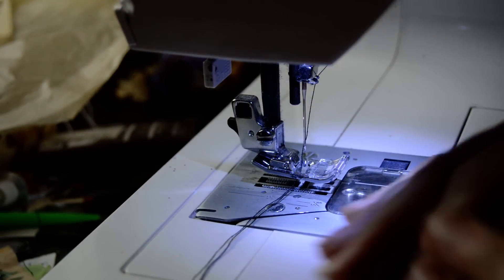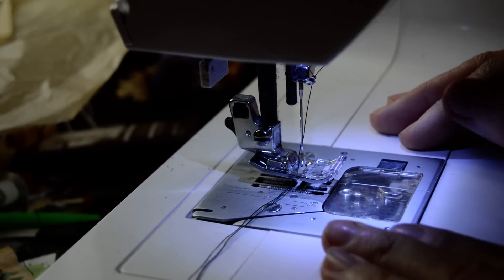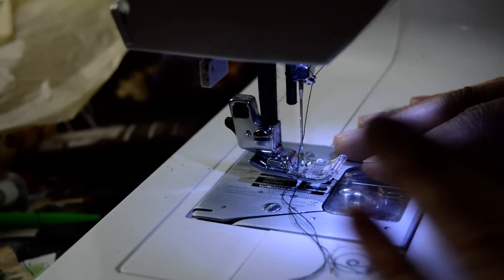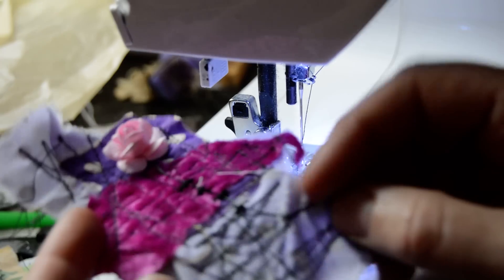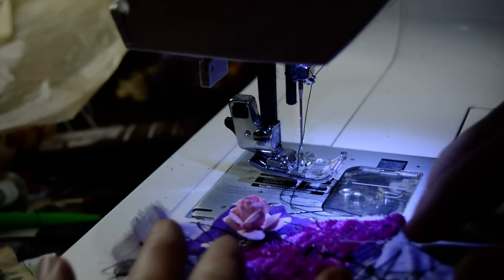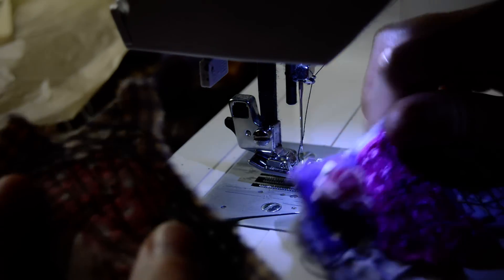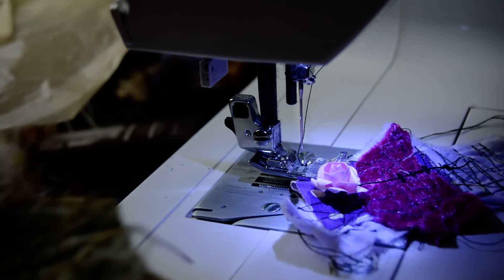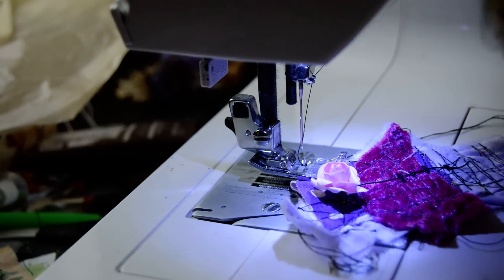Hi my lovelies, sewing machine today! Look at my scraps - I made scraps like that. I was worrying about the camera being on the side and not being able to see what I'm doing, but these are scraps I was sewing. They look absolutely gorgeous and I thought I can show you how I did it.